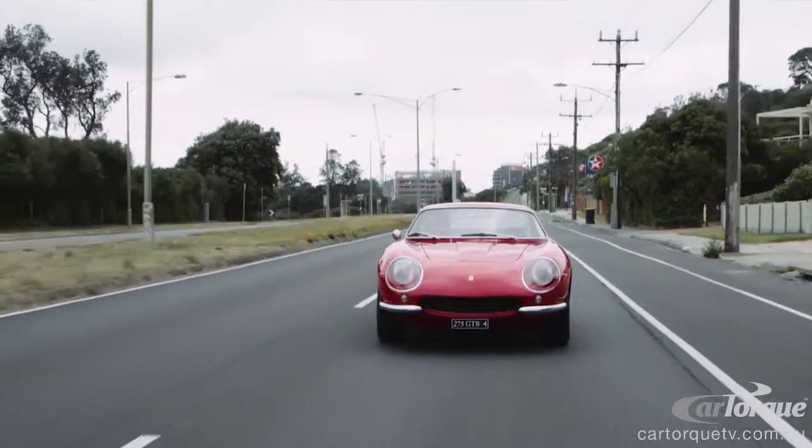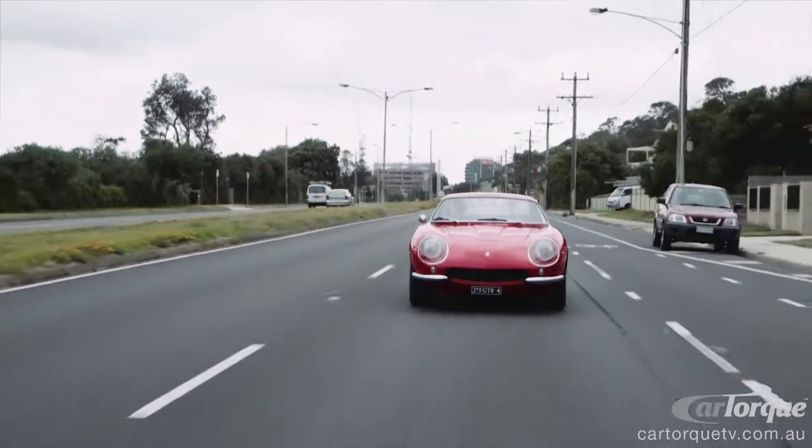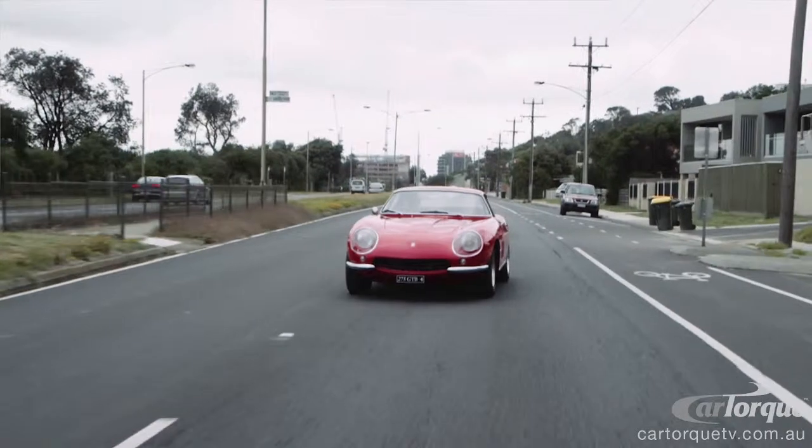When Ferrari built these cars, they were built as a competition car back in the 60s. It doesn't oversteer, it doesn't understeer — it's pretty neutral.